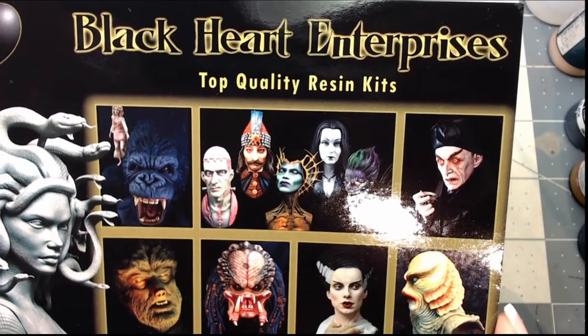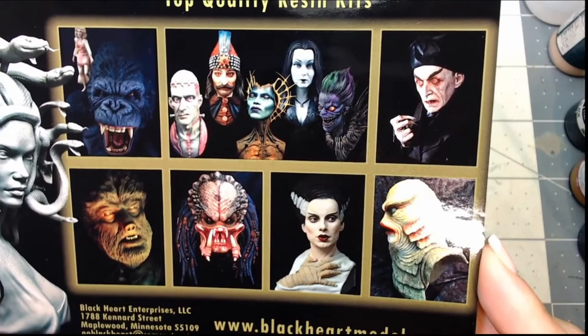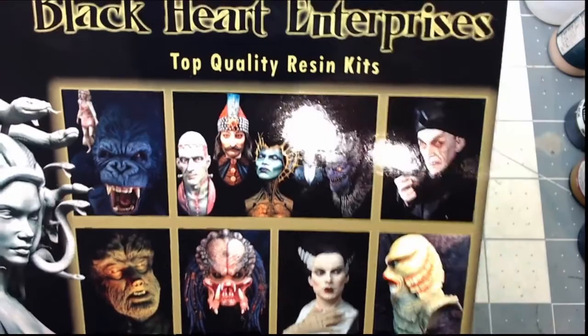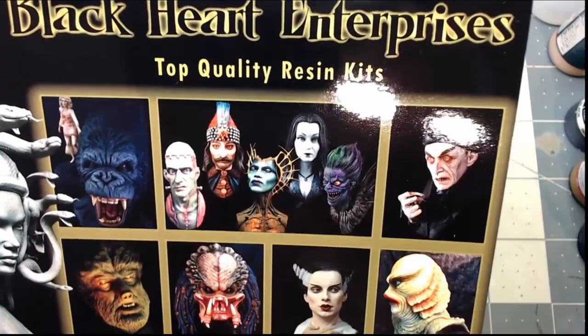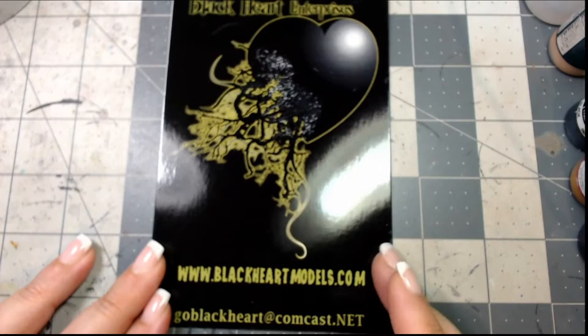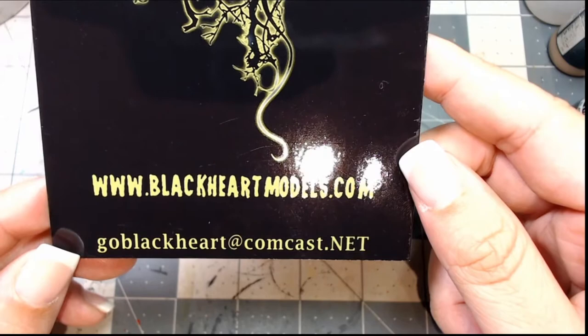For those of you not familiar, Black Heart Enterprises, also known as Black Heart Models, is known for their model kits of horror, Universal Monsters, and other horror monsters that we absolutely love. They do one-to-one scale heads you can mount on a wall that are really amazing. In our part of the community they became really popular when they started doing what's called Micromania, which are the smaller busts that are very reasonably priced. Check them out at blackheartmodels.com or email them at goblackheart@comcast.net.